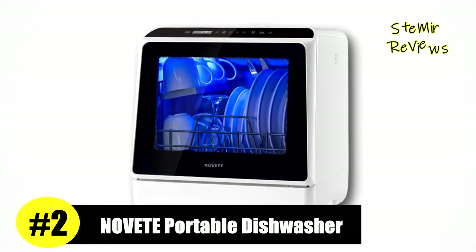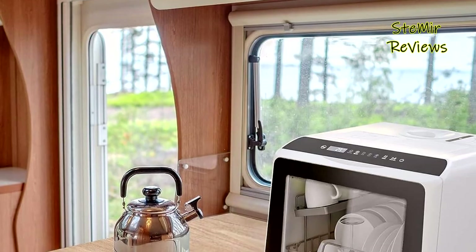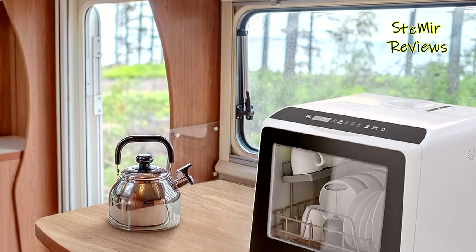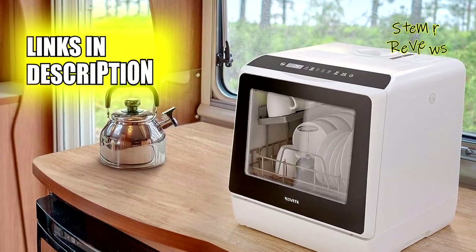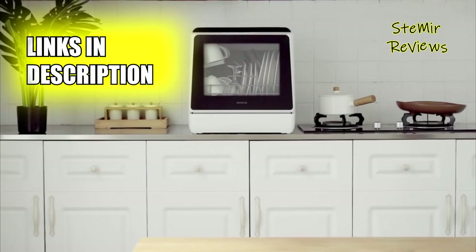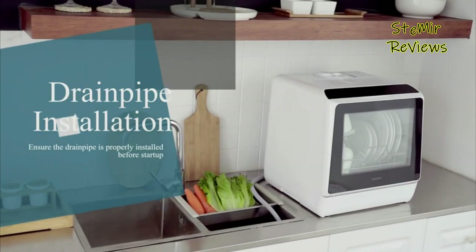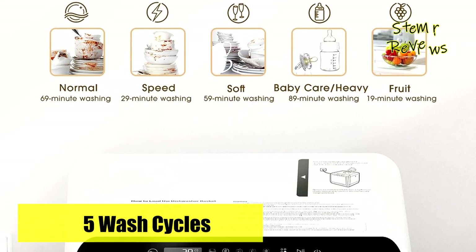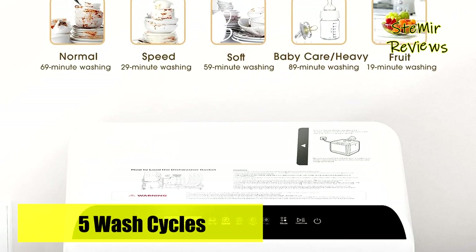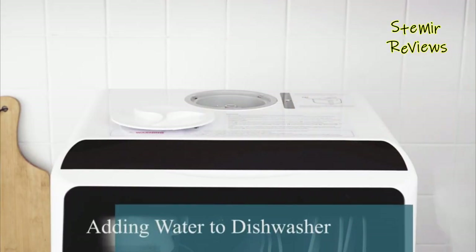Claiming an impressive second-place position, Novi introduces a revolutionary portable dishwasher that transcends conventional standards. This countertop gem offers two water supply modes, including a faucet mode and a built-in 5-liter water tank mode, ensuring instant usability upon filling. The automatic water level indicator ensures precise water levels, while faucet mode requires simple connection between the water inlet hose and faucet.